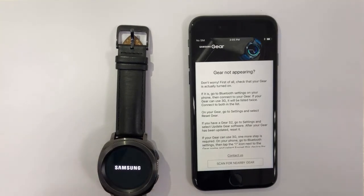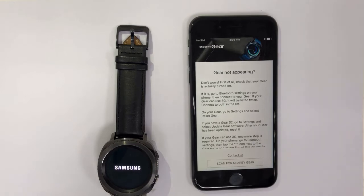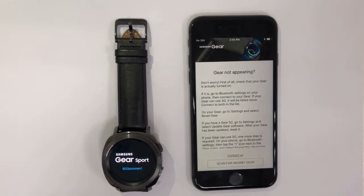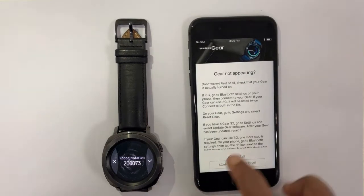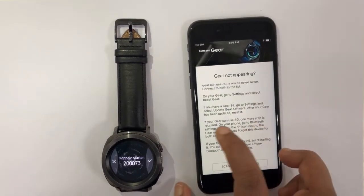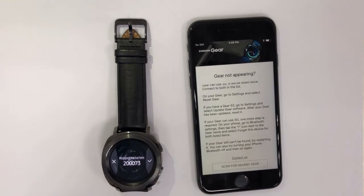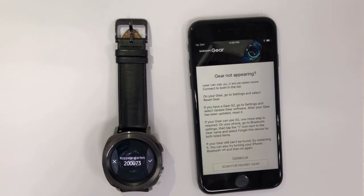Hopefully my gear will be found by the app now. A pairing request has popped up on the gear, but nothing on my iPhone yet. Let's try to scan. I remember now — I have to forget or remove the gear from my old phone first.